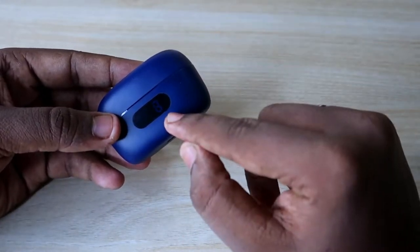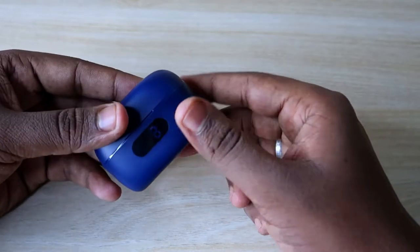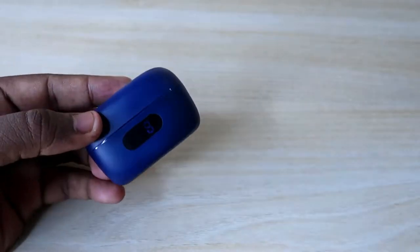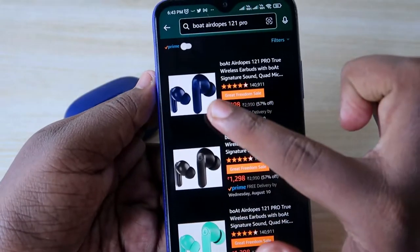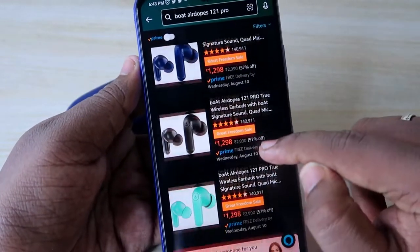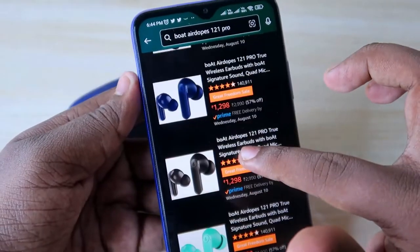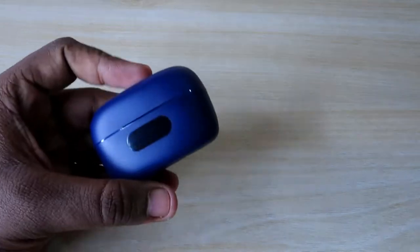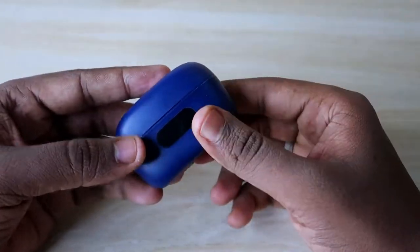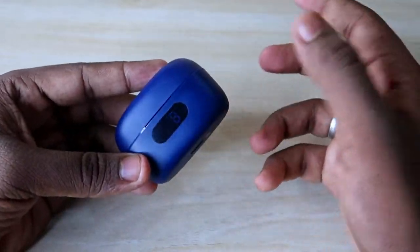The Boat Airdopes 121 Pro is priced around Rs. 1,300. I've given the link in the description. It's available on Amazon in three color variants: blue, black, and mint green. It is currently priced at Rs. 1,298 during the Amazon Freedom Sale, making it one of the best Bluetooth earbuds in the under Rs. 1,500 price segment.